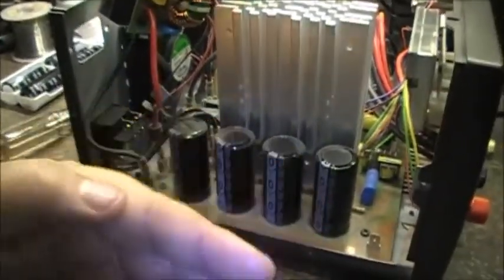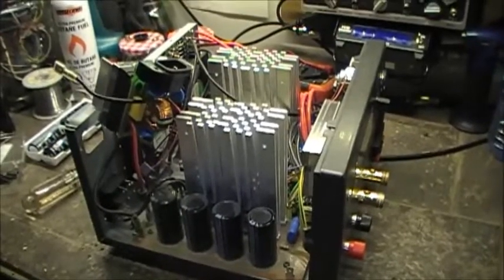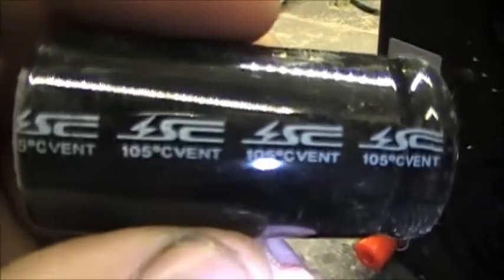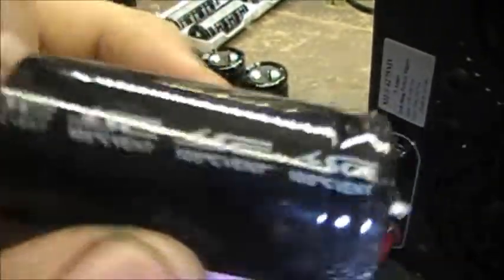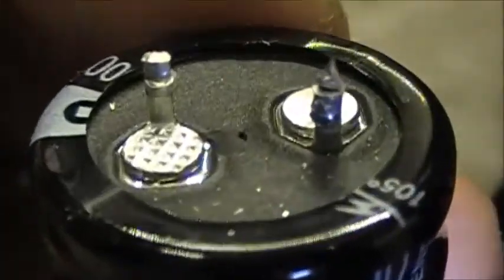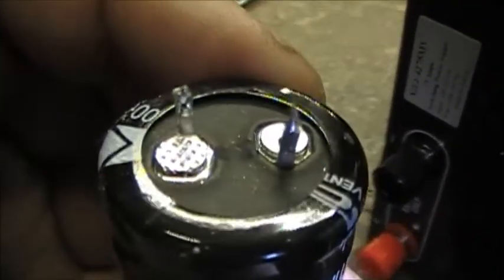Will the board slide in this direction? Let's find out. I'm sure it's going to be interesting no matter what. Yeah, these are the old ones — SC 5 degree vent, 1000 microfarad, 200 volt. A couple of these had a mark right there in the center. That one leaking, that one leaking.